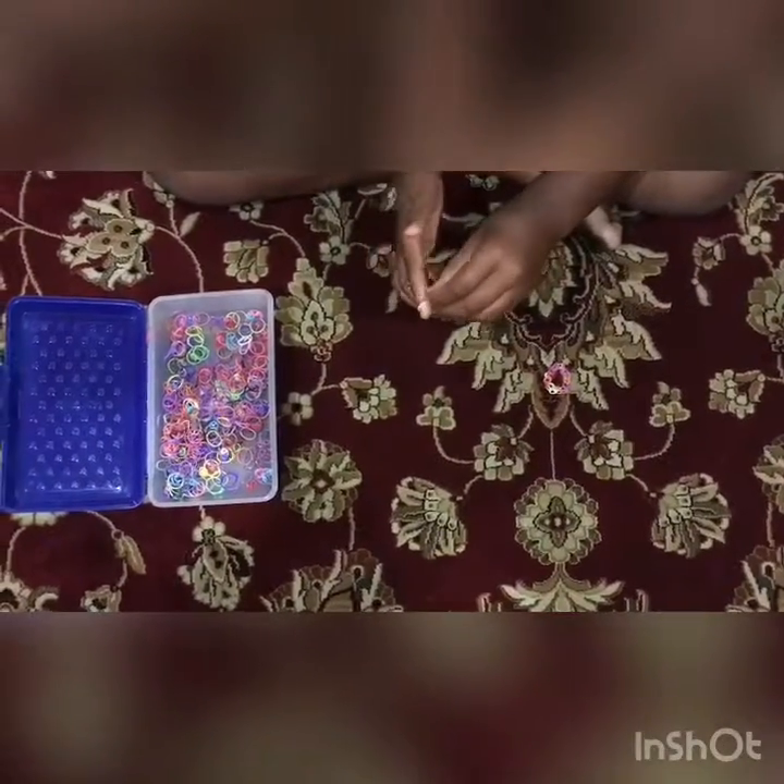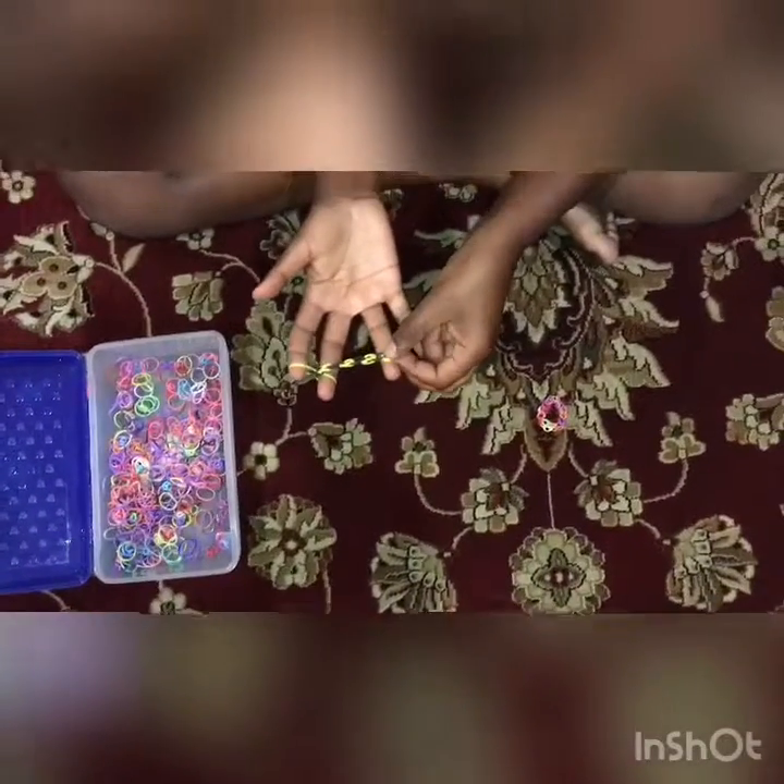I would suggest making it until it comes to the length of your pinky — that's how it usually gets the right size. Mine's almost at my pinky.